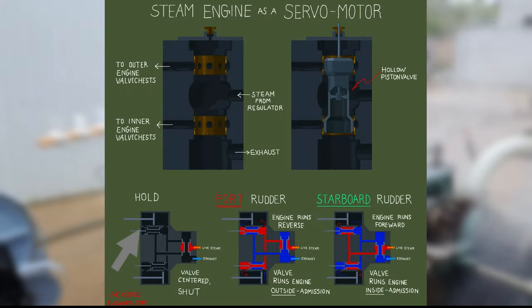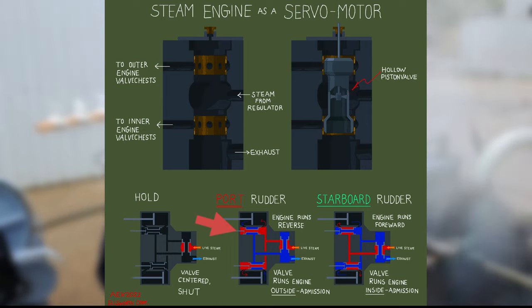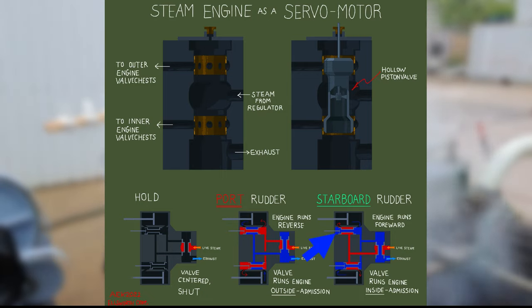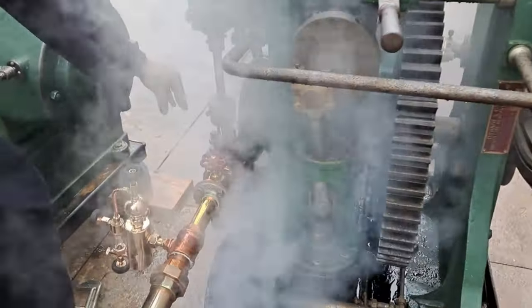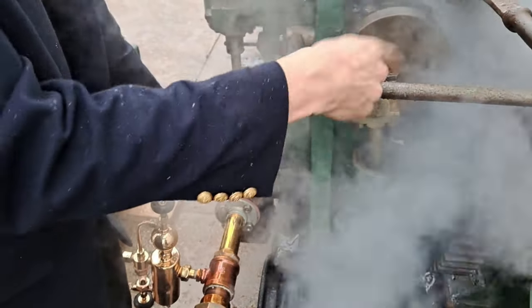So if the valve is in the center, no steam goes anywhere. If it's to one side, steam goes down the admission port and exhaust port one way. And if it goes the other direction, it flips the exhaust and admission logic. There are piston valves. So if you offset the valve from center one way, the engine will turn starboard; if you offset it the other way, it'll turn port.